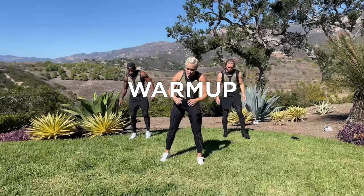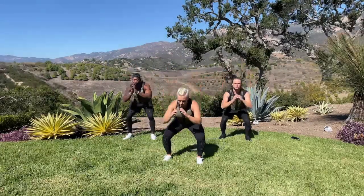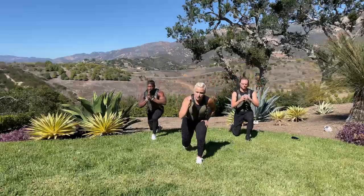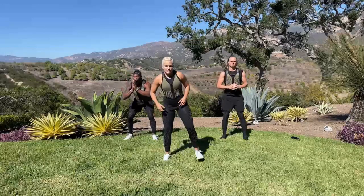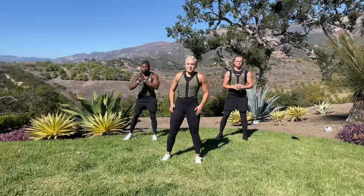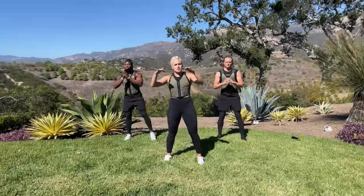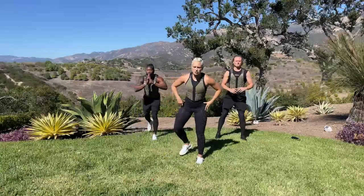Take your feet shoulder width apart. We're going to squat and lunge — nice and easy, just getting your muscles warm. Go ahead and join me. Squat and lunge. You don't have to go super low in the beginning — this is just a warm up, but this is demoing some moves we're going to be doing in this workout. About eight seconds left; see if you can sink a little lower now that your hips are starting to warm up.